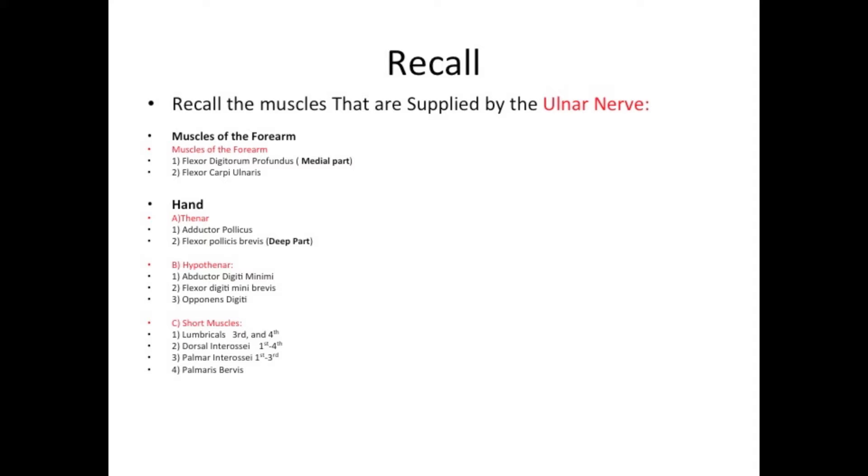Muscles of the forearm. The first muscle is flexor digitorum profundus, the medial part. The second muscle is flexor carpi ulnaris.